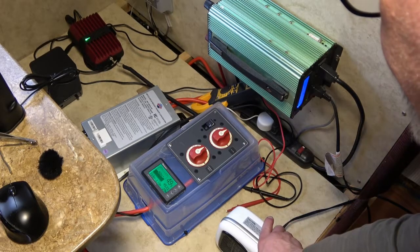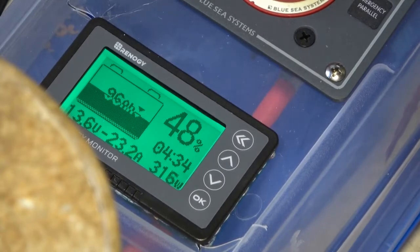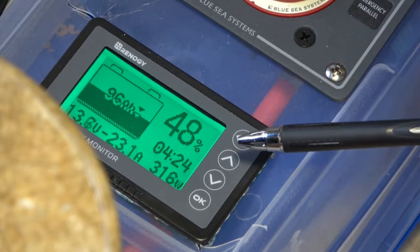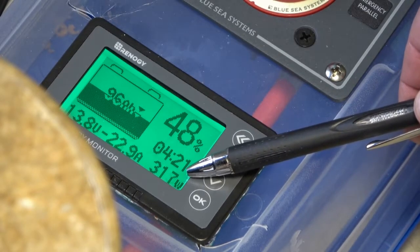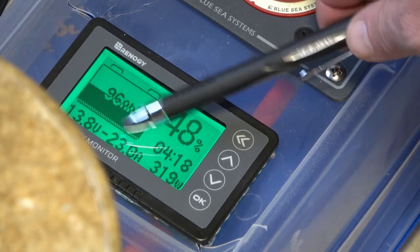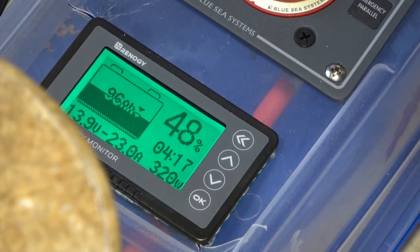So let's go ahead and turn on the heater. I apologize for the angle here — it's kind of tough filming in a camera. Right now you can see we're pulling 318 watts off of the inverter. The converter is supplying 22.9 amps. And now you can hear the fan running.